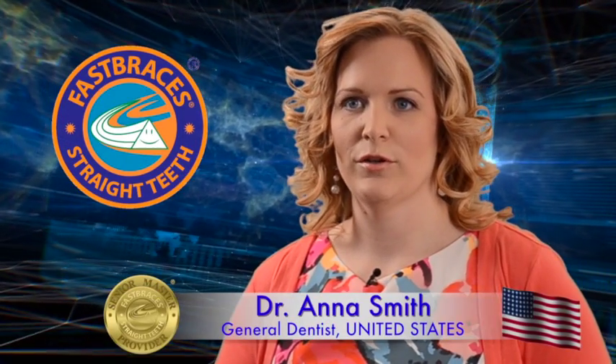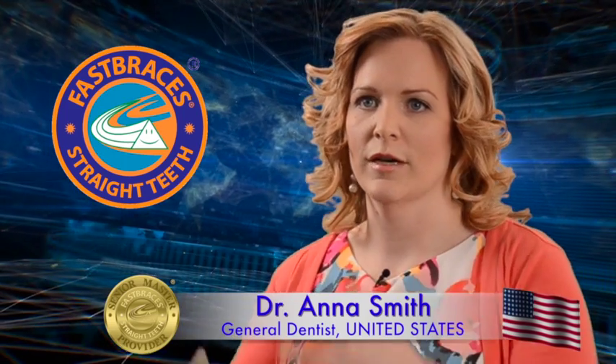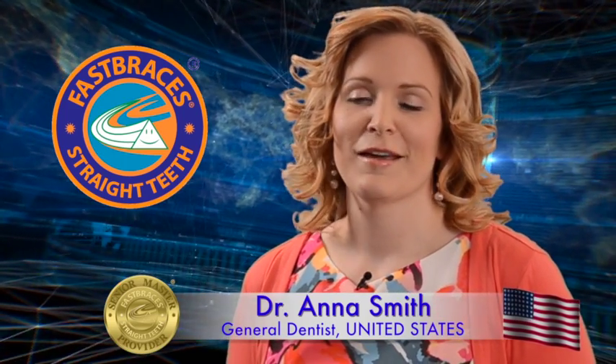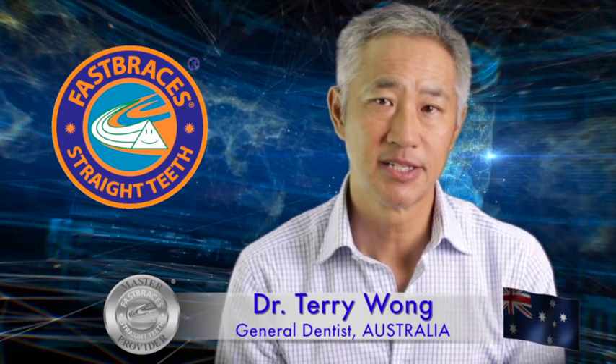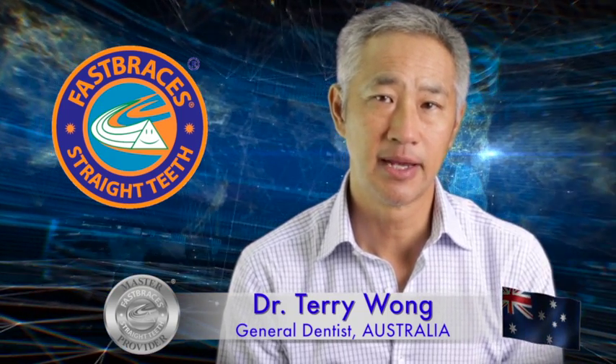You have the foundation when you get here, and then it's just adding the building blocks on top. Every time I come, I learn something different. It's always good to catch up with these advanced seminars, just picking up little tips and hints and tricks.